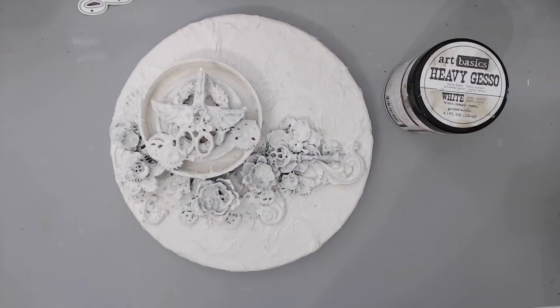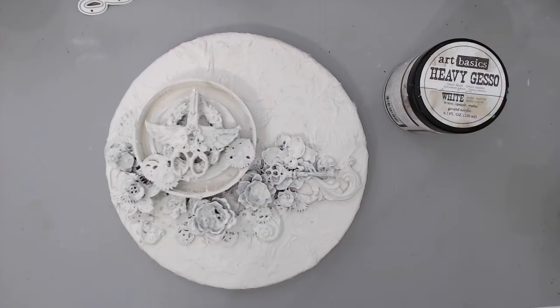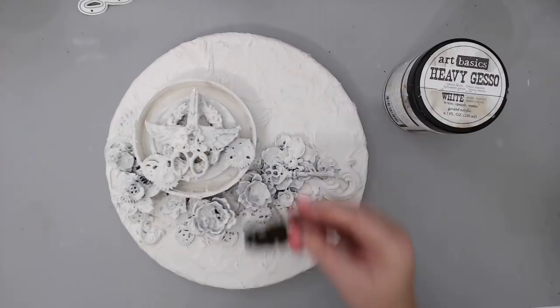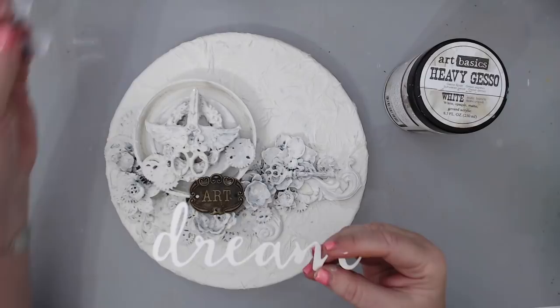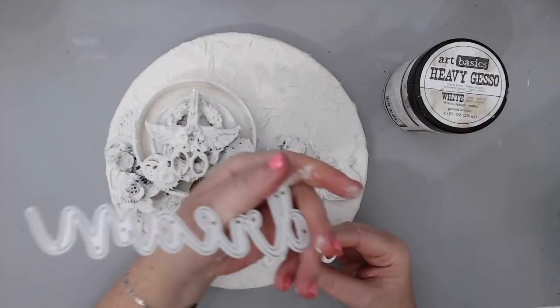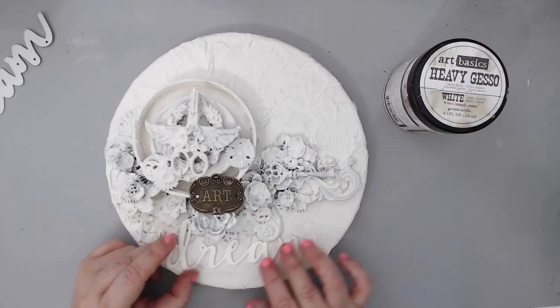I did basically one more layer and added touch-ups wherever needed. This is basically ready for painting, but I changed my mind about what I was originally going to do. I now want to add this little piece over here, and I also cut out a word from a new die I bought — it's from Michaels, a Recollections die that says 'Dream.' I cut it out of really thick chipboard-like paper and I'm going to glue it here.